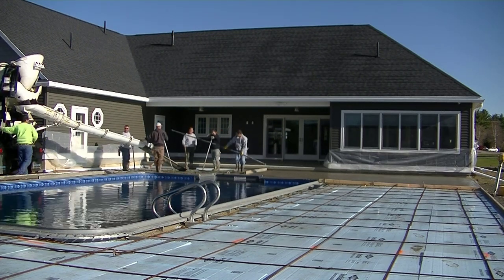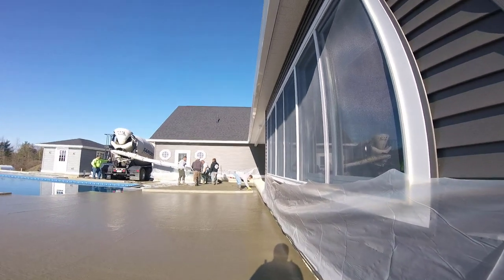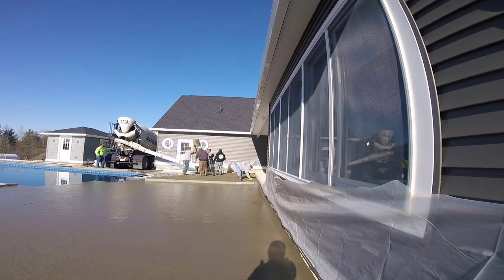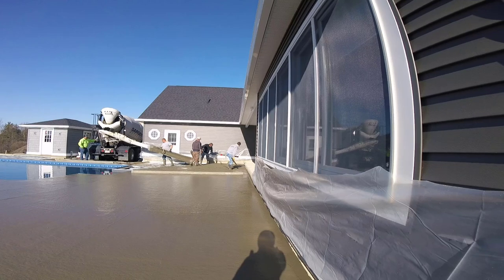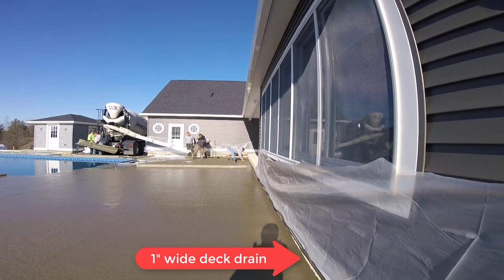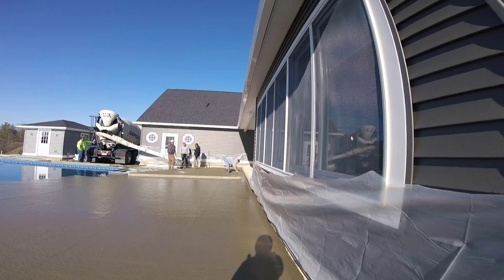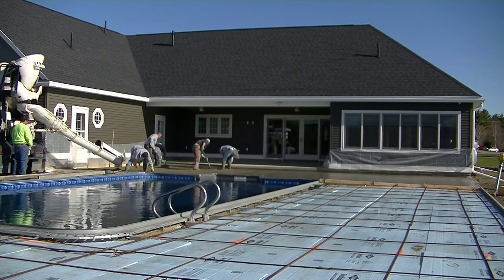We're using a 4000 psi mix — we use that on all of our exterior concrete. It has air entrainment in it because we have a lot of freeze-thaw cycles here in Maine. There's fiber mesh in there as well, and as you can see there's a rebar mat too, so we get double reinforcement. Plus there are two inches of styrofoam under it — that insulates the ground so the frost doesn't go down through the concrete and heave the pool deck. The two inches of styrofoam work really well for a lot of our exterior concrete projects.